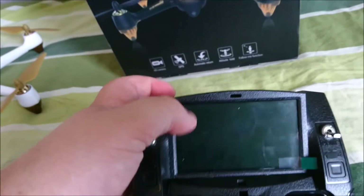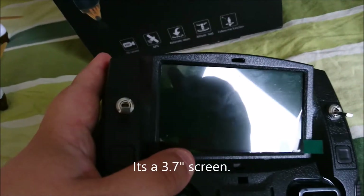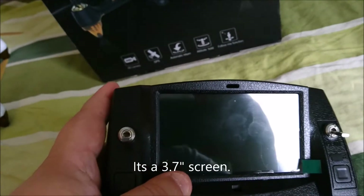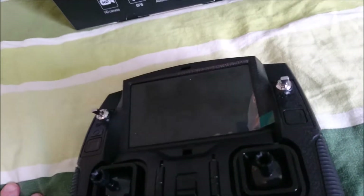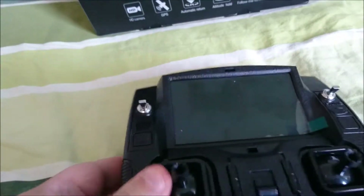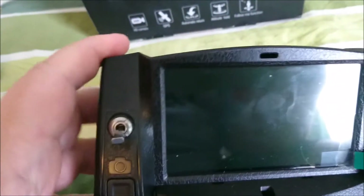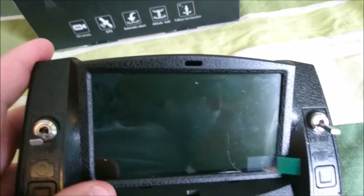I don't know exactly how many inches this screen is, but I think it's maybe close to four or five inches — I'm not certain to be honest. It's a color screen; it's an okay screen, maybe a little dim.